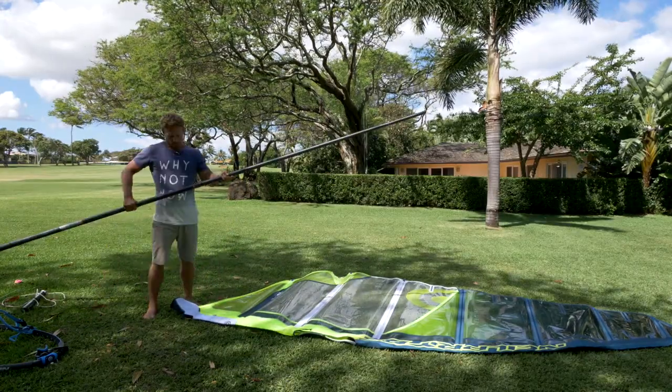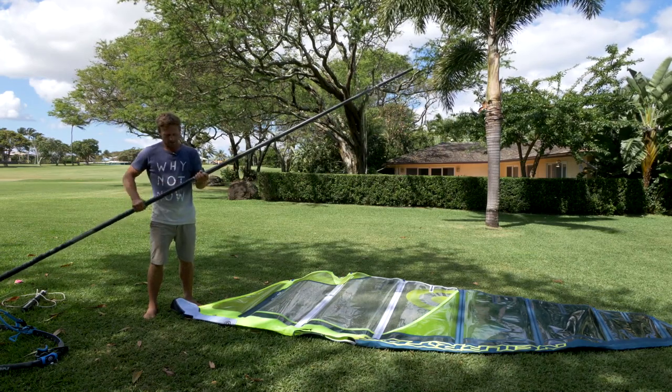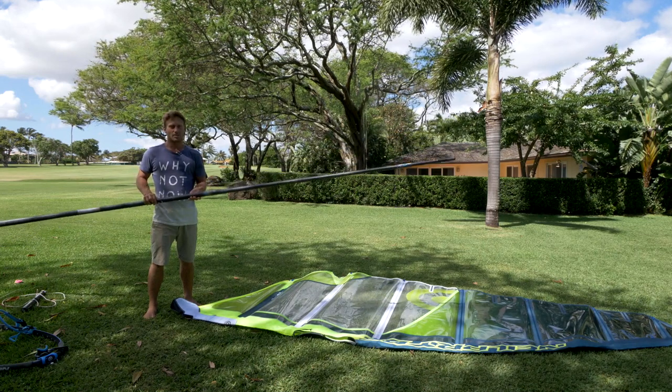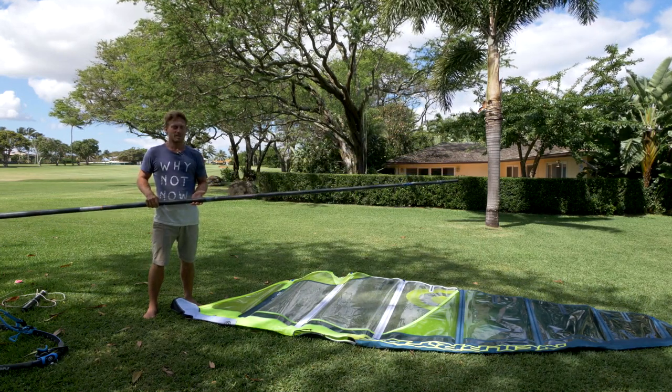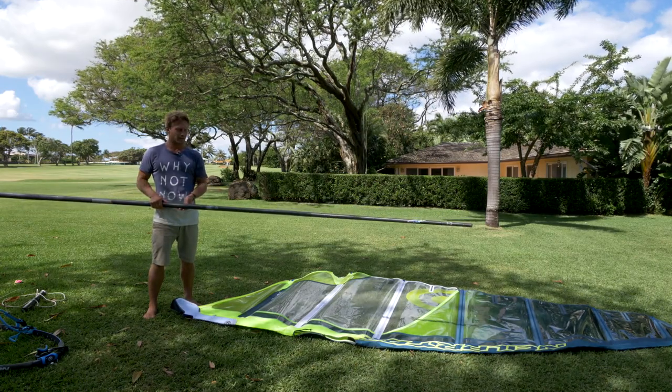Roll the sail out and make sure there's no sand or anything dirty in here. Make sure the mast goes together perfectly. We always recommend that you use NeilPryde masts and booms — the sails are really designed around them. They have a specific curve and it makes the sails work much better.